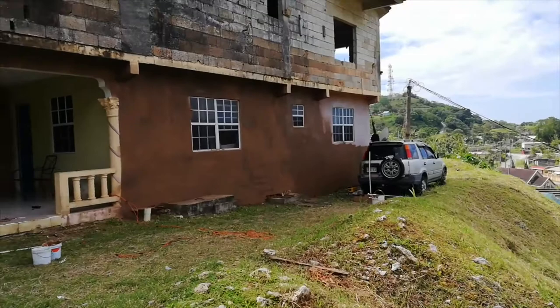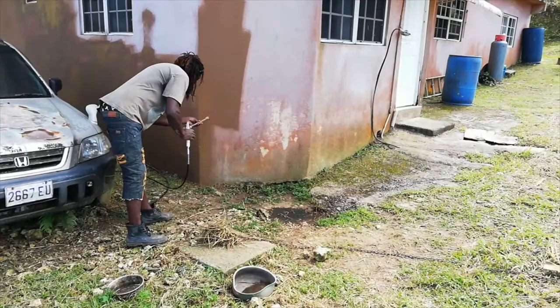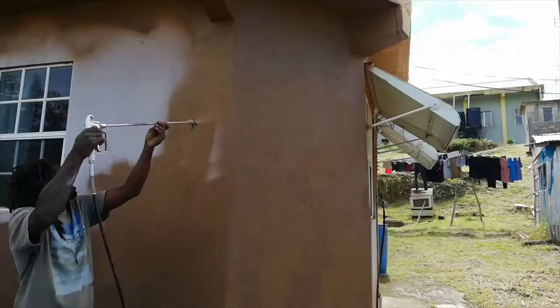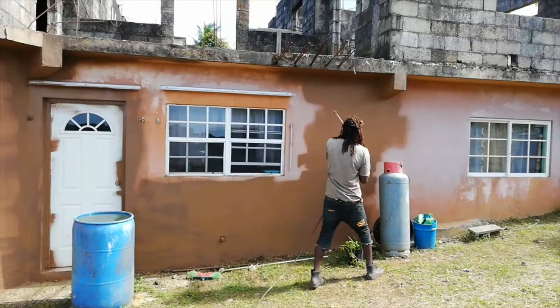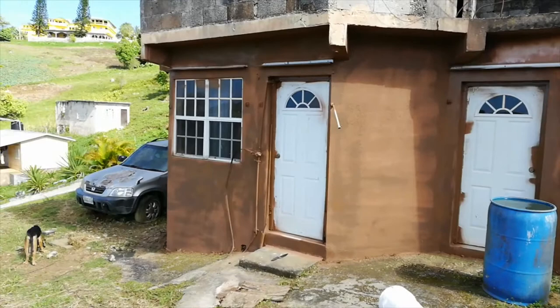Too close — back up, back up. Make it spread out but don't go over the same part. First coat, guys — we're gonna make it finish up to the end there, then let it dry and do a second coat. It's coming on very well. Comment in the comment section and tell me how we're doing so far. Blessings and respect, I'll see you in a minute.